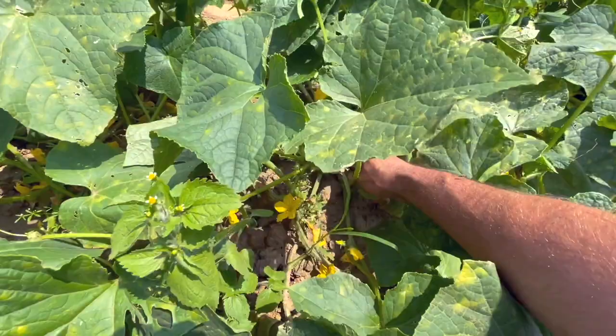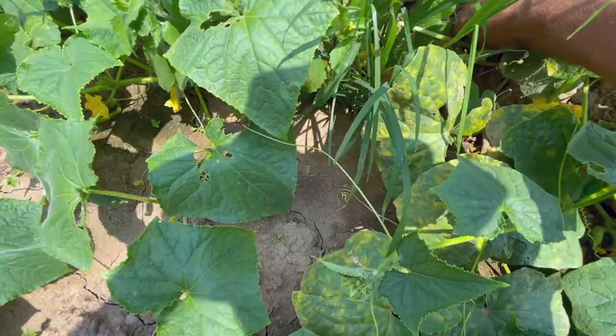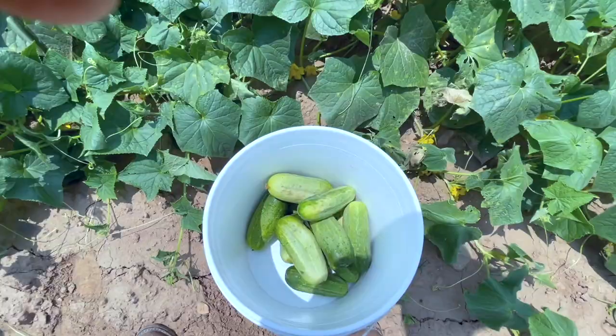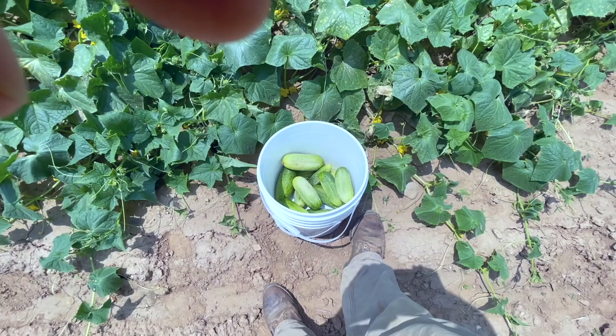No matter how good you are, you're going to miss some. I get them just as soon as they're big enough. Seems like you'll always miss some, and they get too big. I'm going to try to make some big salt pickles out of these to see how they are — I've never really done that before, but I'm going to try it and see how they turn out.